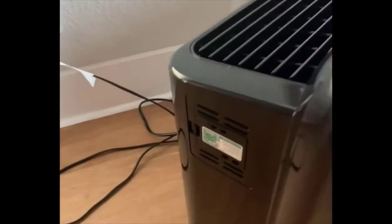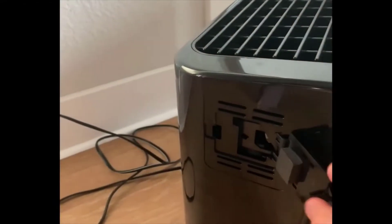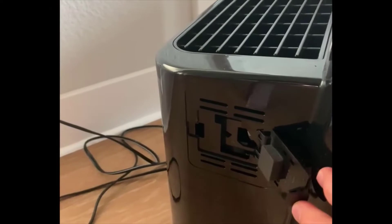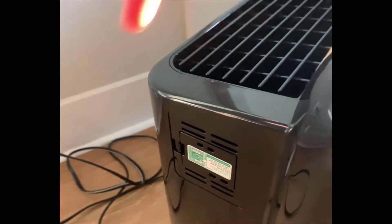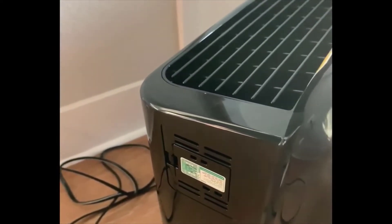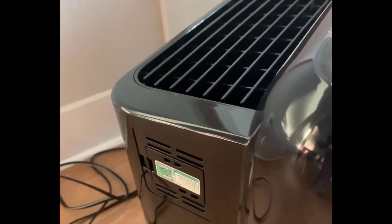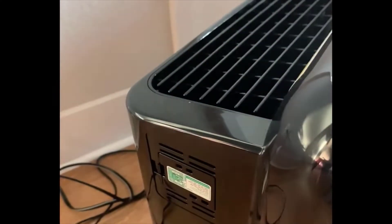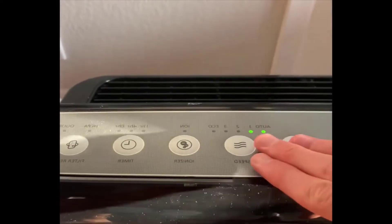The way the device does this is through the sensor system on the right side, which takes in dust and pollutants and determines when it needs to increase filtration. That area you'll need to occasionally clean — open it up and vacuum around it — to make sure it's unobstructed so it can accurately report to the device what level of purification is needed. If you leave it on auto mode it will automatically adjust to the desired setting.